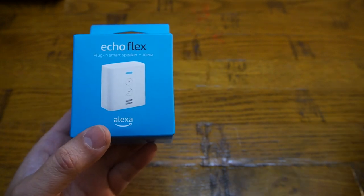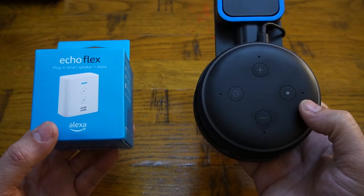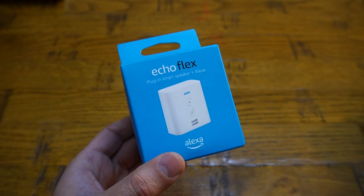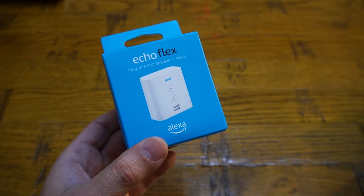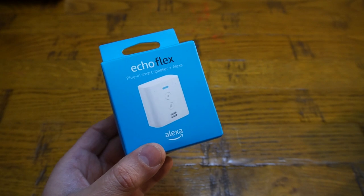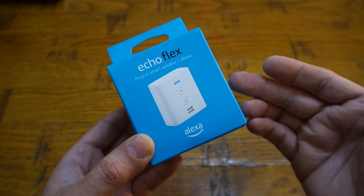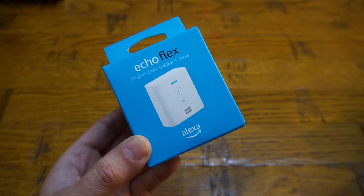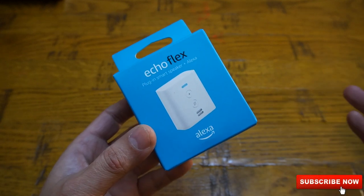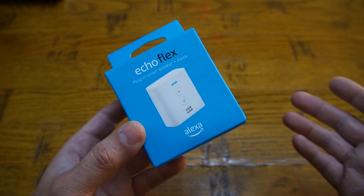Starting with the speaker size — the speaker in the Echo Flex is much smaller than the Echo Dot, so the sound quality will be compromised. But my main purpose is home automation and a little speaker to tell me 'yes, okay, all good.' Whenever I ask for weather, it just gives me a notification, not great sound. I can still connect this Echo Flex with a Bluetooth speaker or via auxiliary port to another speaker if I want to.